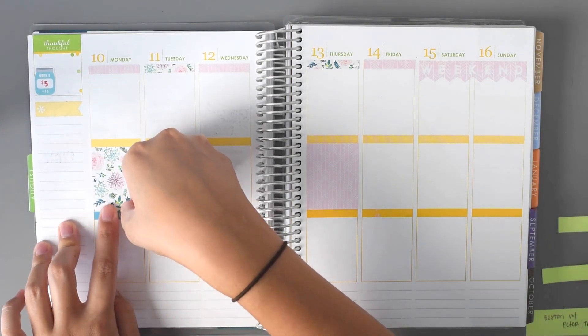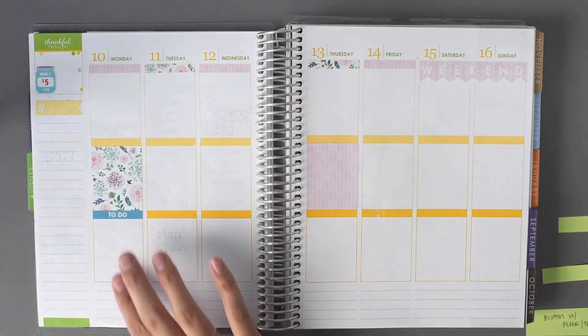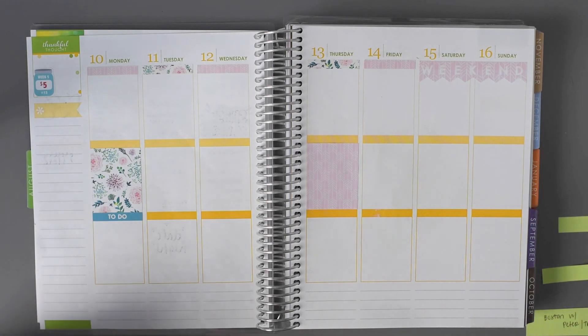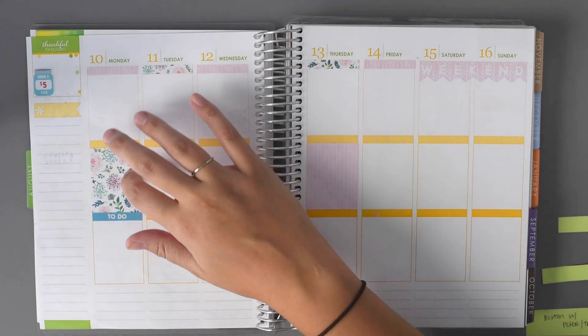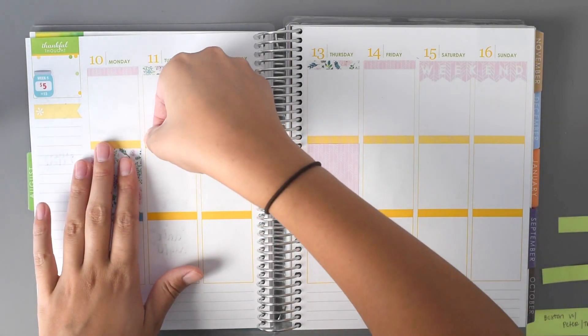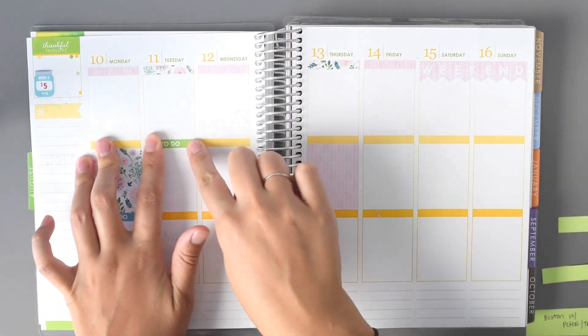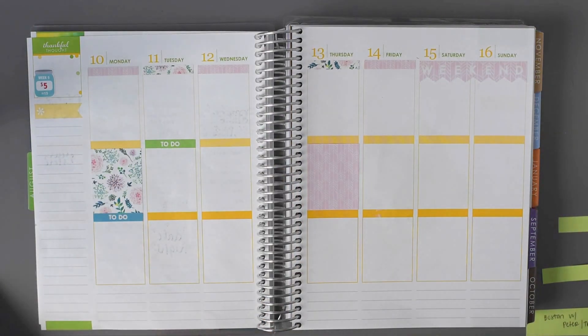Even though I don't really separate my planner into morning, day, night, I do kind of still plan that way. So since I'm going to be at Six Flags during the morning and day, I'm going to do my to-do sticker in the evening, just because anything I need to get done that day will most likely be done in the evening.